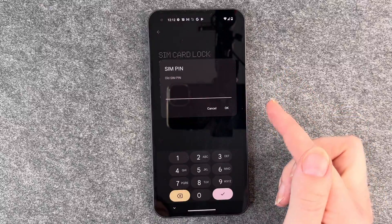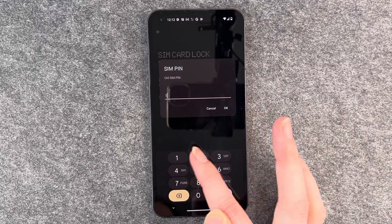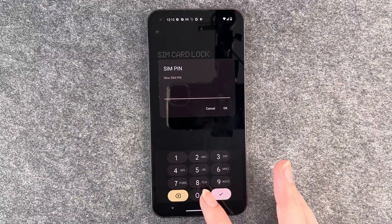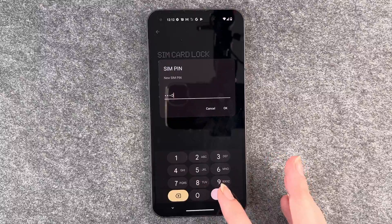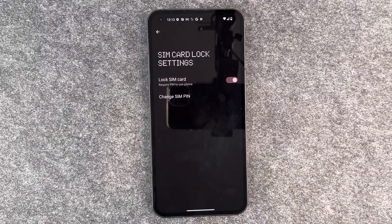Click on 'Change SIM PIN'. Now you need to put in your old SIM PIN and then put in your new SIM PIN. You need to retype your new PIN. You want to be a bit more creative than I am right now — 1234 and four zeros are probably not the most secure PINs.